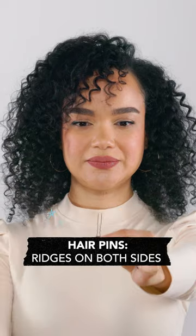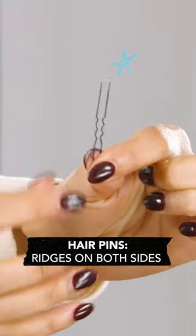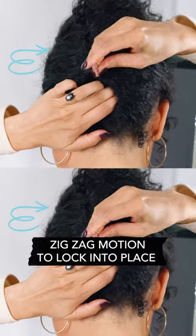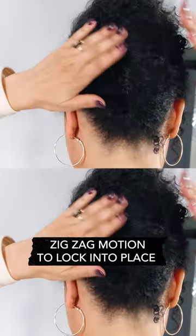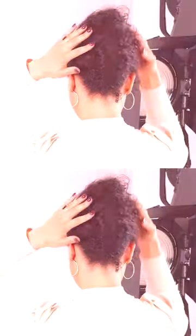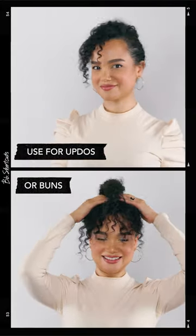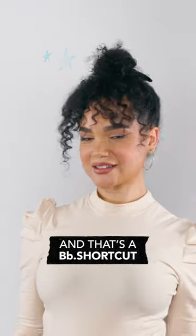Hair pins are U-shaped with ridges on both sides and offer light hold. Insert in a zigzag motion by weaving it in one direction and flip it in the opposite direction to lock it in place. Hair pins are commonly used when styling to hold an updo or bun in place. And that's a BB Shortcut.